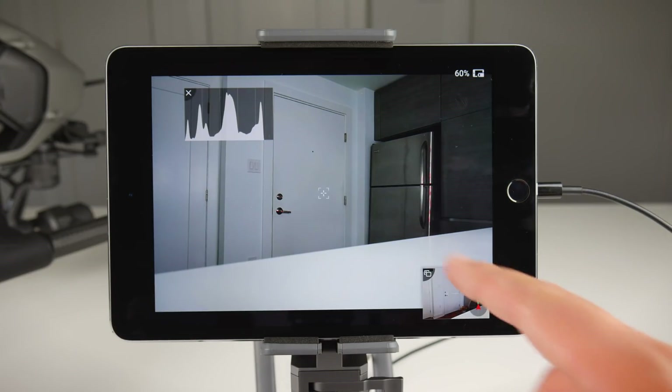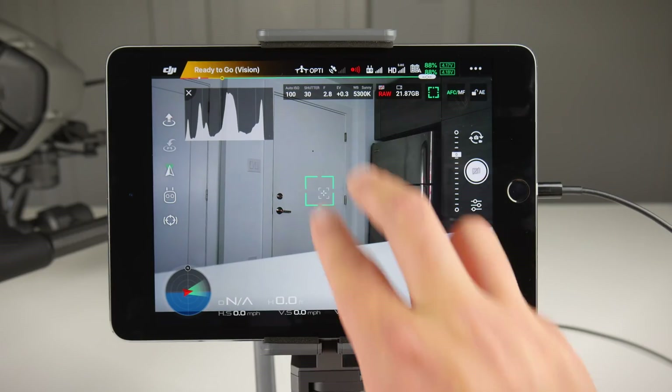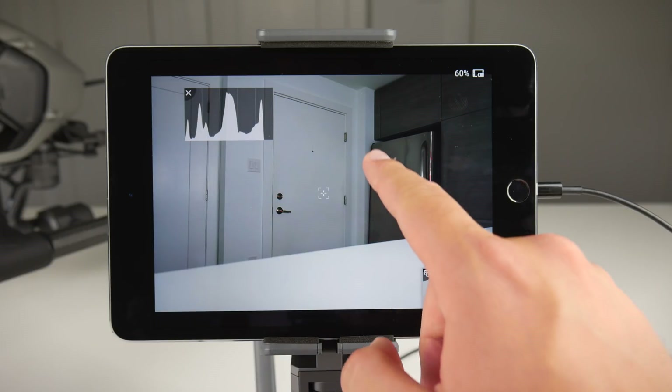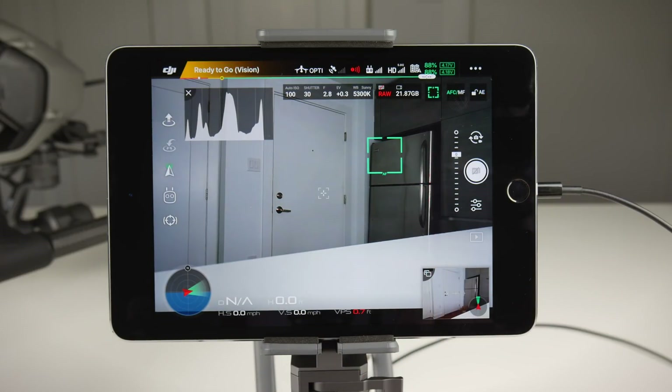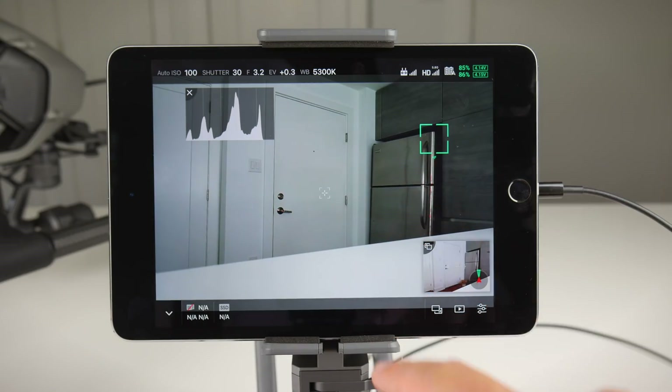The next important change deals with full screen mode yet again. When using the DJI GO app, tapping on the screen sets the focus of the camera. In previous versions of the app, when we go into full screen mode and try to tap, it just exits that full screen mode, which was pretty annoying. After the update, we can now tap the screen to focus our camera in full screen mode.